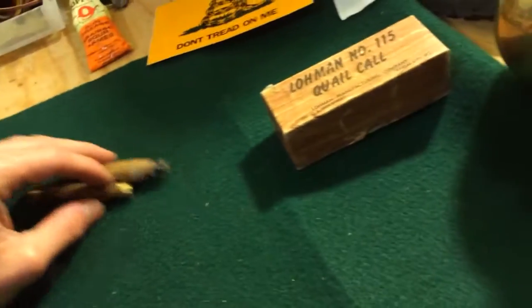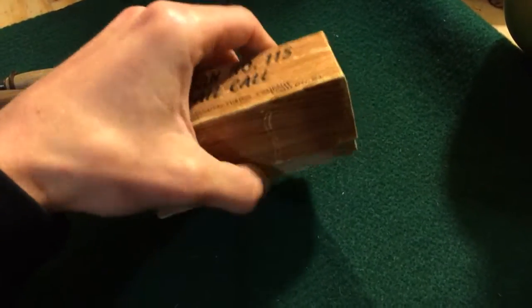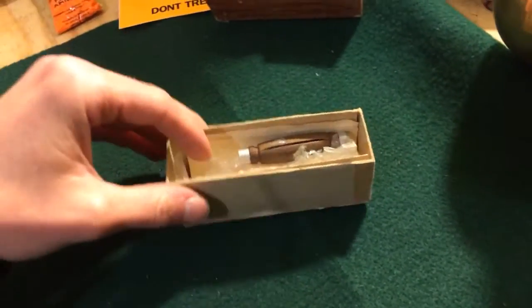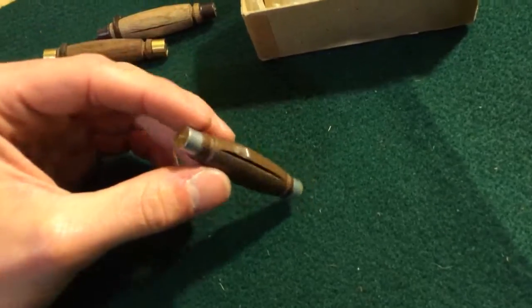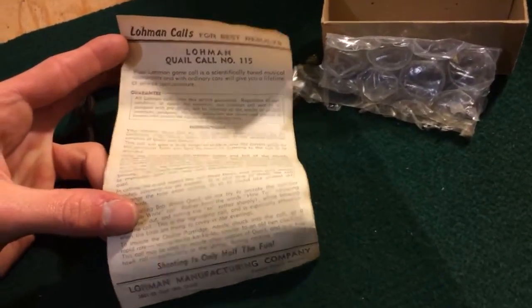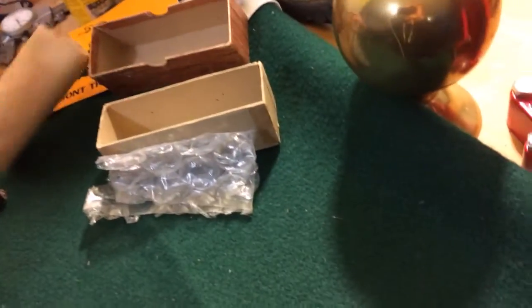If you're a fan of these old Lohman quail calls, you can also get them on eBay from someone who's held on to them. I got this one for 10 or 20 bucks — it's more than worth it. I just got it this season so I have yet to use it in the field, but I've used it in my garage and it sounds amazing. This is an actual old one made by Lohman. I'll show you the box — comes with some old literature about how to use it. Smells like an old man, smells like an old Bible. A little bit of bubble wrap.